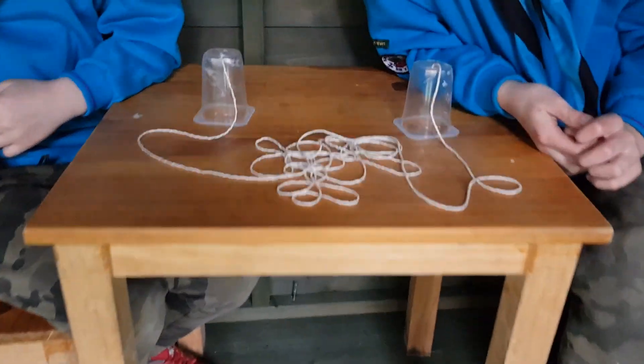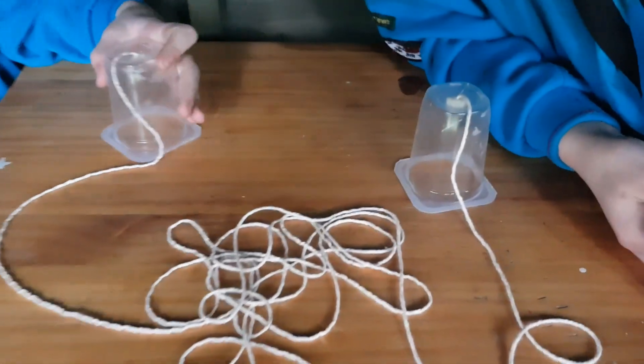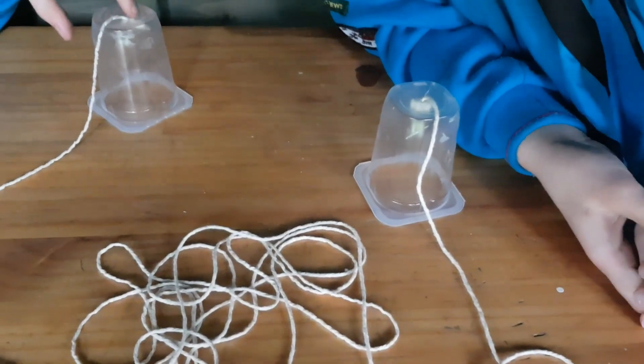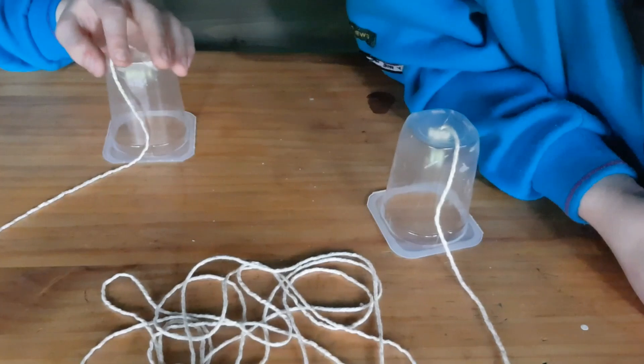Okay so here we are, we've made our yogurt pot walkie-talkies. Now the one thing I didn't mention before is when you're using scissors, especially on things like this, always make sure you ask for somebody's help — ask for the help of an adult, because it was quite tricky poking the holes in these yogurt pots.